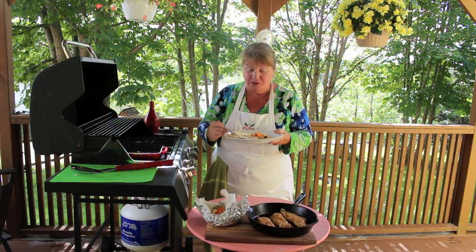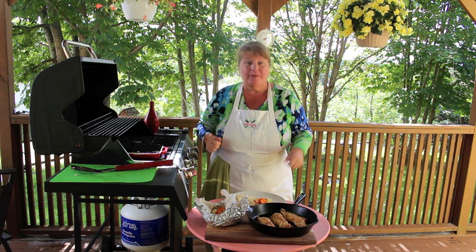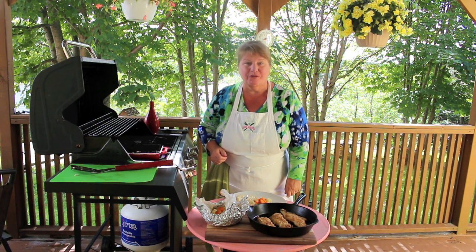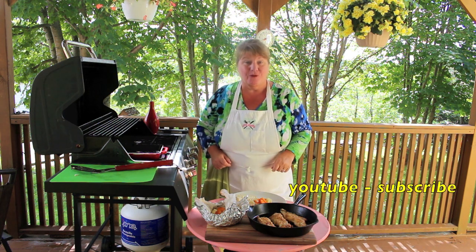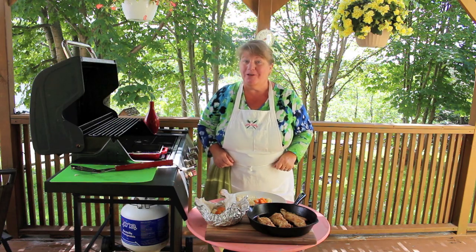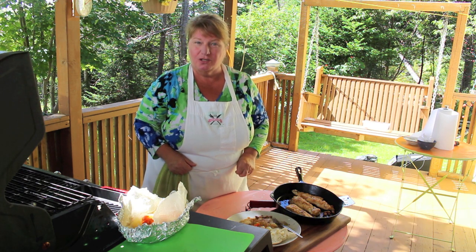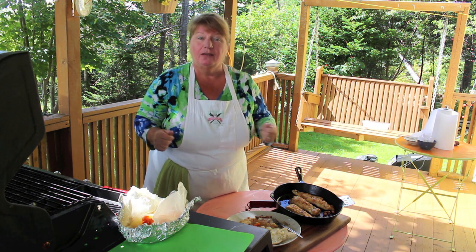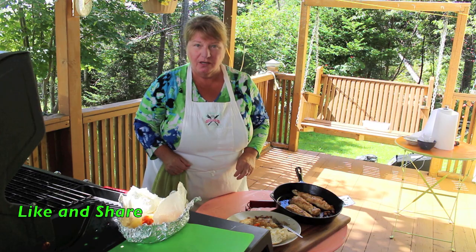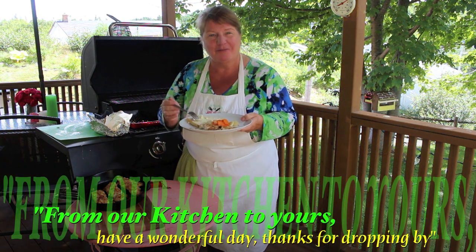I hope you've enjoyed our fish fry here today — I can't wait to finish this and I know Raymond can't either. If you enjoyed this episode of our fish fry on the outdoor grill, the recipe is going to be right under this video, and the subscribe button is there so don't forget to hit that one. You can also visit us on our website at www.bonitaskitchen.com, our Facebook page, or right here on YouTube where you can see over 250 plus videos we've done to date. Thank you for joining us here on Bonita's Kitchen — from our kitchen to yours, have a wonderful day.